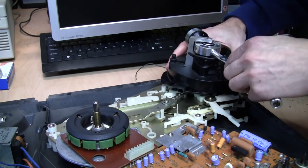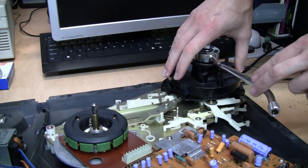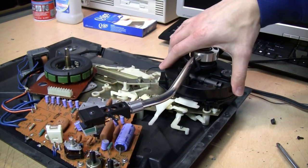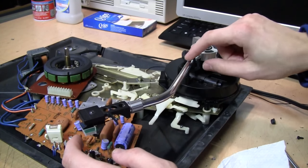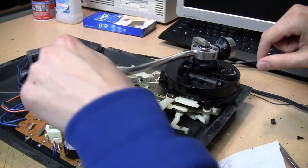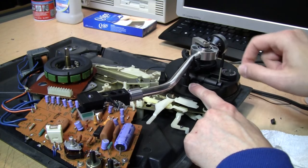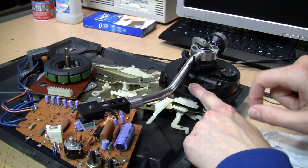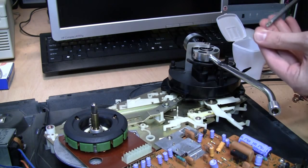Now we can reinstall the tonearm assembly — just line it up where those screws were holding it. After some fiddling you can feel it sort of drop into place. Before you even screw the tonearm base back down, temporarily reinstall your headshell and make sure the tonearm can go through its full range of motion. Most importantly, test the raising and lowering action. You can see it raises up and when I lower the lever it gradually lowers the tonearm.